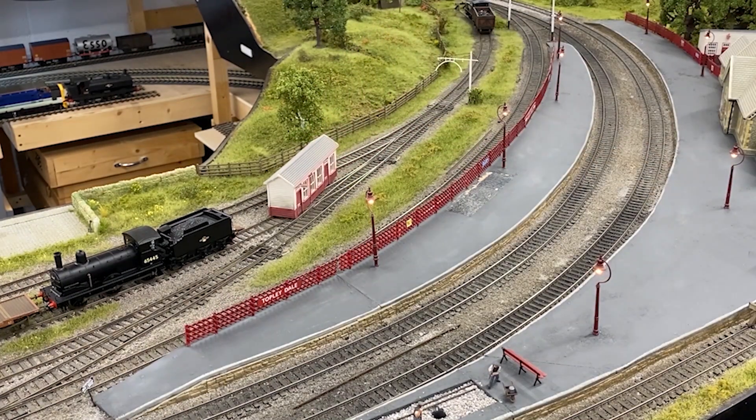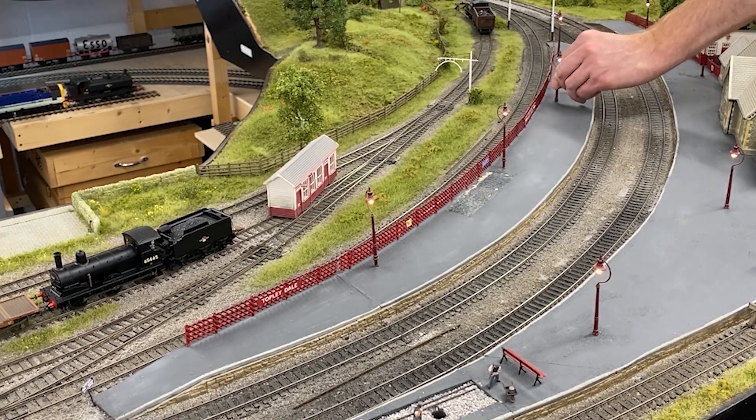That's all the fencing back in place. Now I'll start putting all the details back — I'll start by popping all the lamp posts back in place.